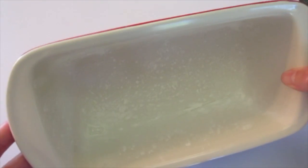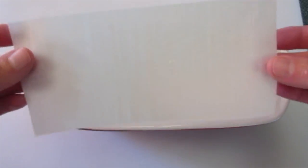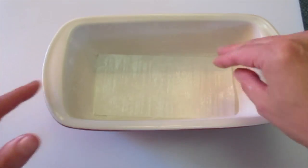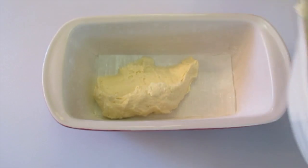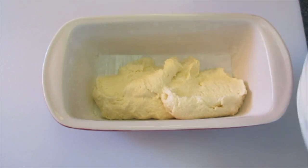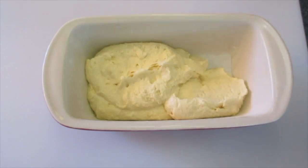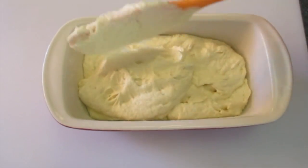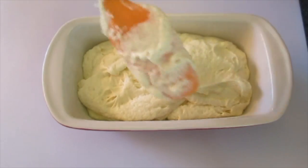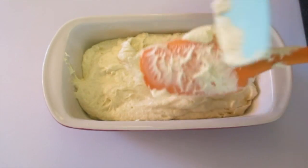I'm baking the cake in a 9 by 5 inch loaf pan that I've lightly greased and floured, then I'm adding a piece of parchment paper — using those butter wrappers — laid in the bottom to ensure the cake doesn't stick. Spoon the apple cider pound cake batter into the loaf pan and get it all in there. Use an additional spatula to make sure you get every bit.